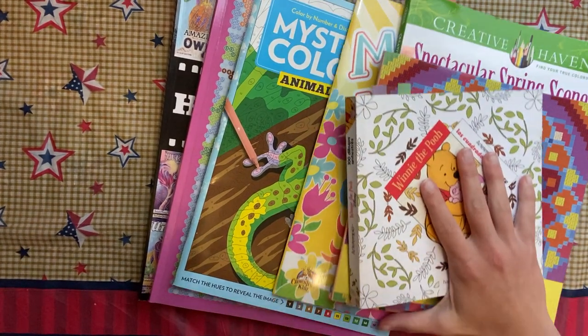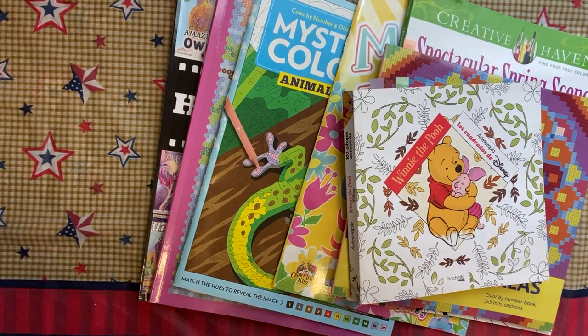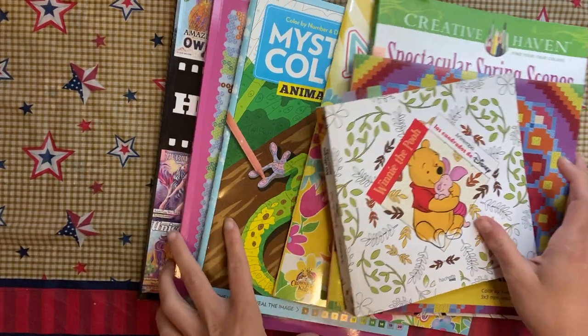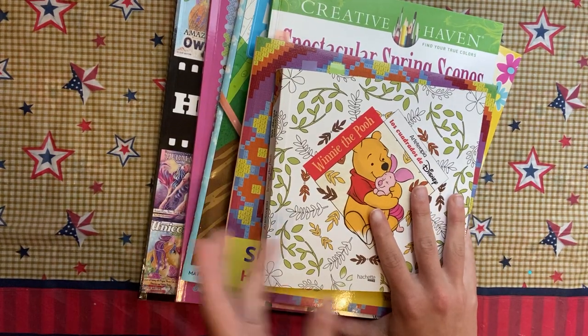Hey guys, it is that time of the month again — it is finished pages for the month of May. I'm gonna try to go through them as quickly as I can, but I do have a lot.